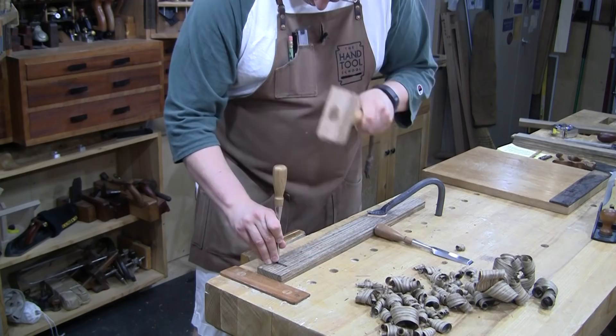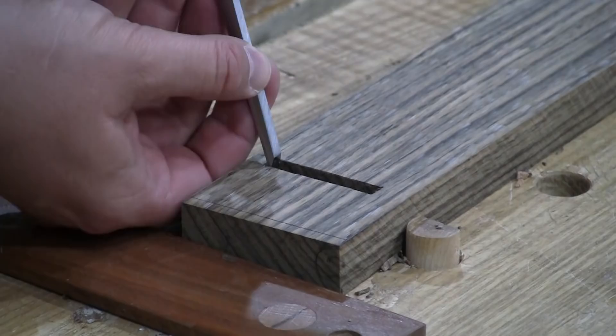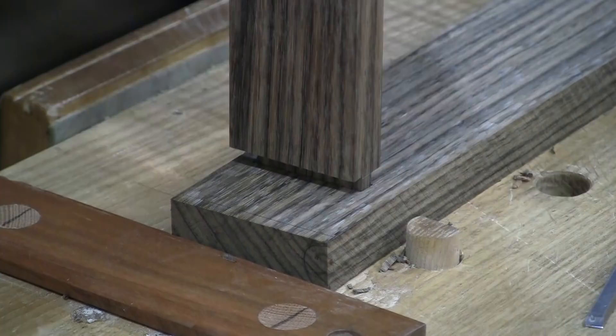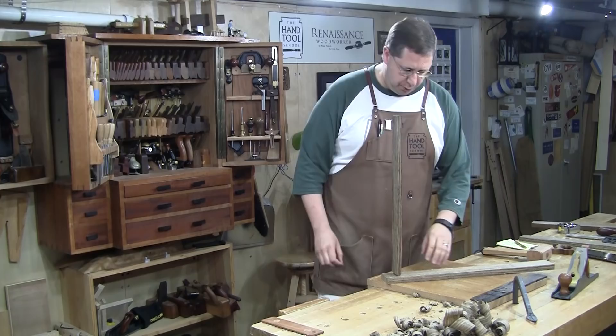Now let me just check my fit here. I've got to get about another quarter inch deep on the mortise, but the side wall of my carcass is coming to bear and really it's just a matter of repeating everything I just did. I've got to cut three more tenons, three more mortises on the top and bottom.